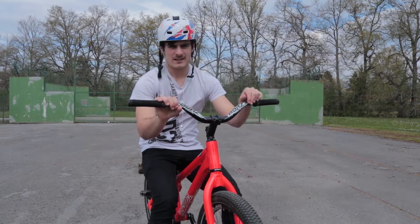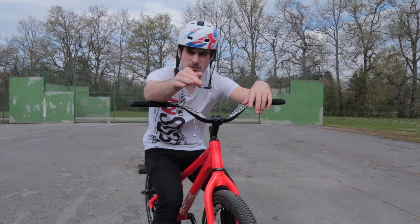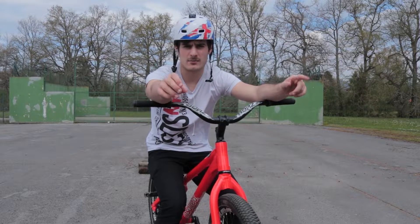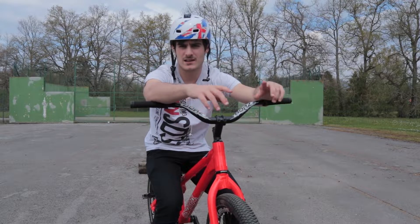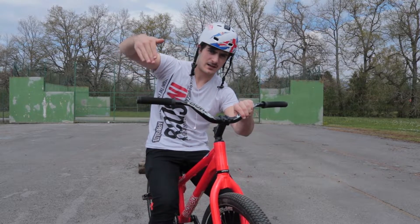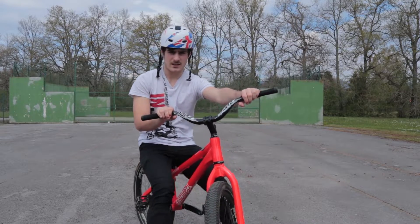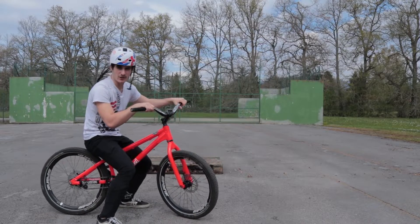So let's do the first trick — I want to try a nose 360. It's like a G-turn in street trials, but the BMX guys call it a nose 360. It's basically doing a nose 180 and then making the whole turn. Let's take that pallet off and try some nose 360s.